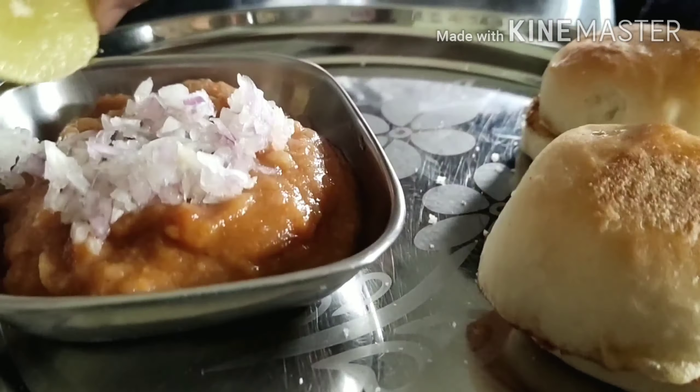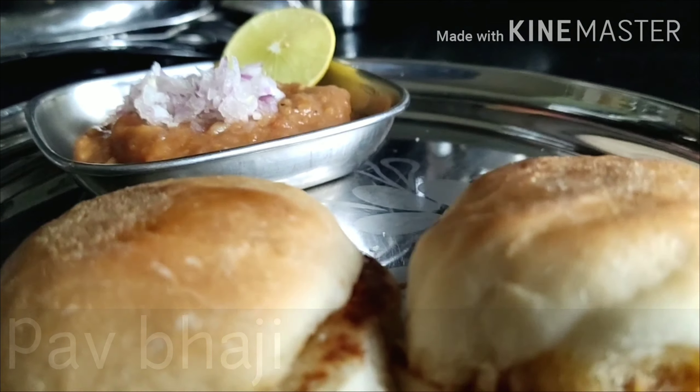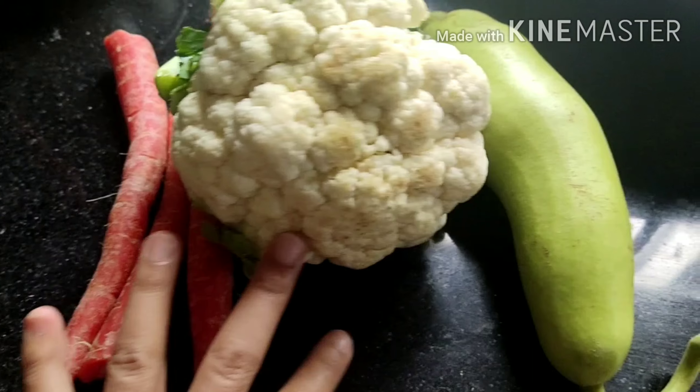Hey guys, welcome back to my channel! In today's video I'm going to share a recipe for pav bhaji. I have started this series called 'Cook with Krithi,' so let's see the recipe now.